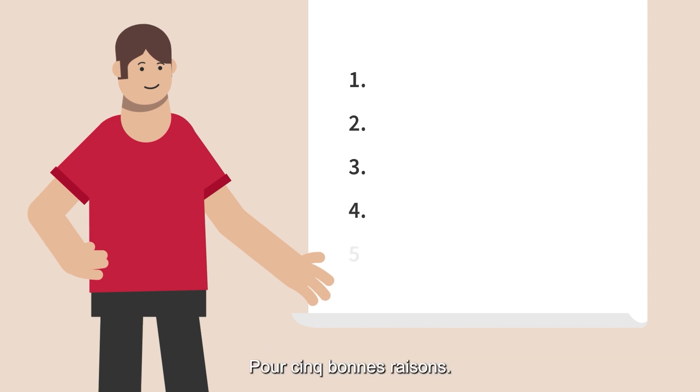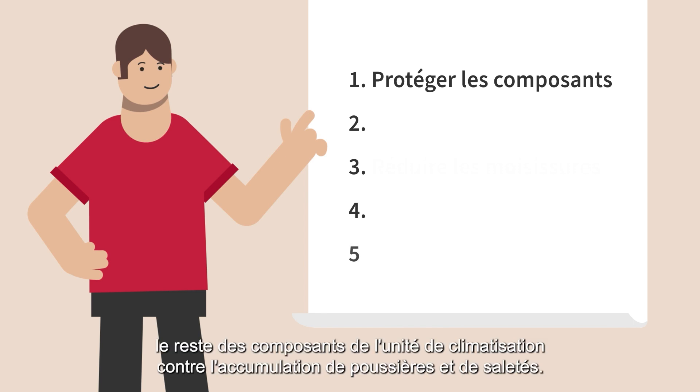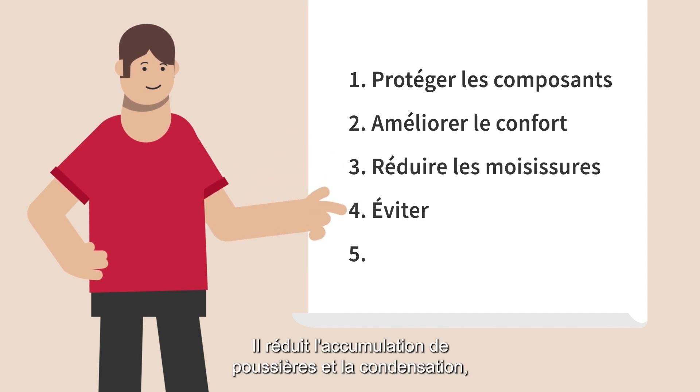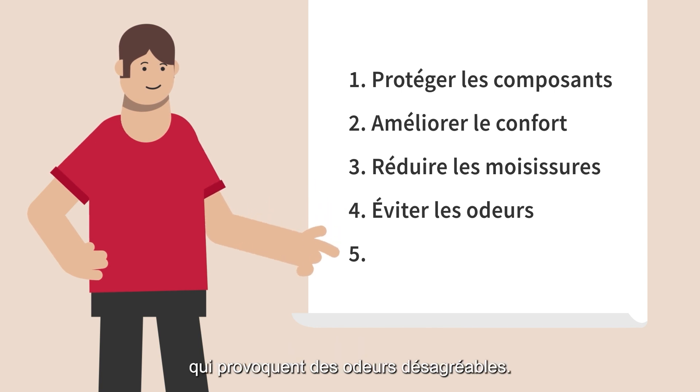There are five good reasons why. A cleaner filter helps protect the rest of the air conditioning unit's components from gathering dust and dirt. It safeguards comfort by making sure the airflow remains powerful. It reduces the buildup of dust and condensation, lowering the risk of mold and mildew growing, which cause unpleasant odors.